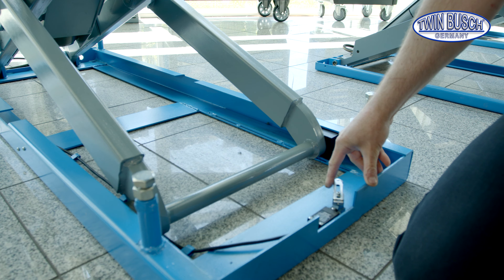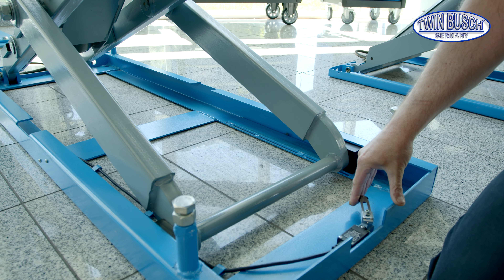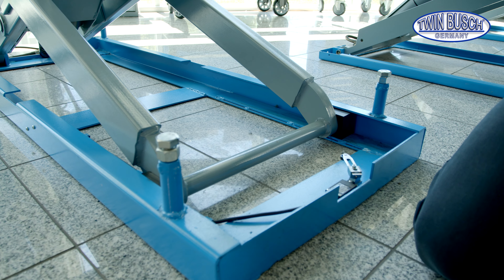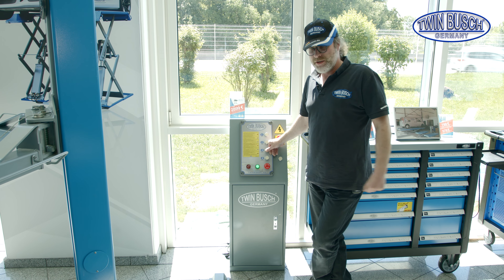I'll quickly show you where they're installed. The limit switch with the long sensor arm is mounted on the base frame of the S3-18U. The scissor element moves towards the limit switch while lowering the lift. It touches the limit switch and stops shortly — the rest can be lowered with the Down 2 button.